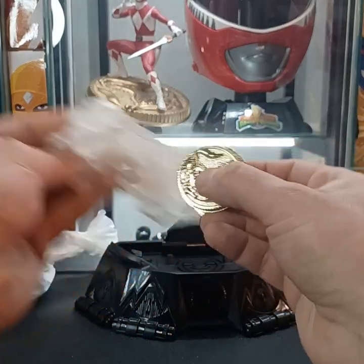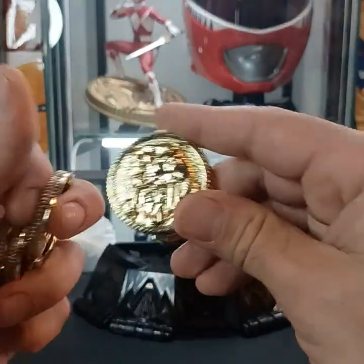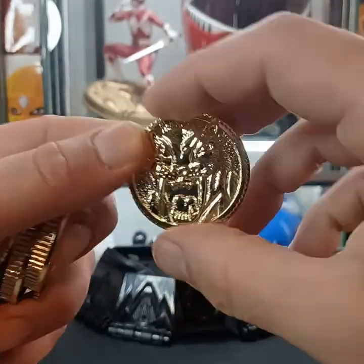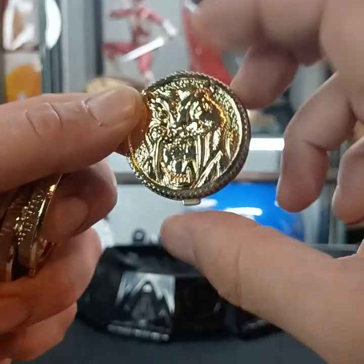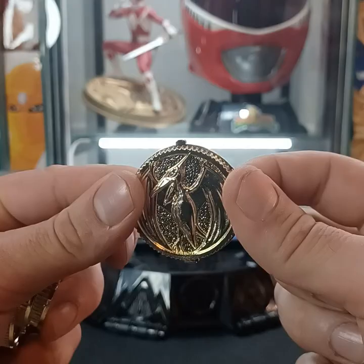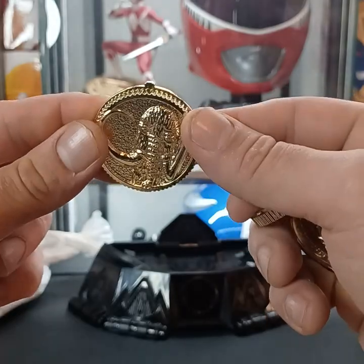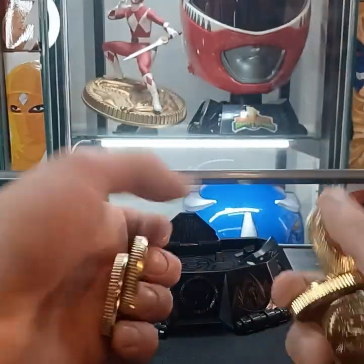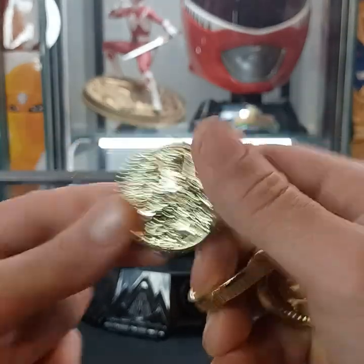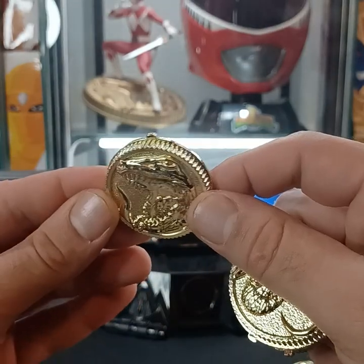Quick look at the five power coins that are included. First off you're gonna get the Saber-Tooth Tiger coin right there — die-cast, has two grooves on the side which slide into either the holder or the morpher. Here's the pterodactyl coin. These are pretty show-accurate to the actual coins — we've all seen these done over and over. Mastodon. This is the triceratops coin. And last but not least, the tyrannosaurus coin — my personal favorite.